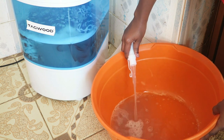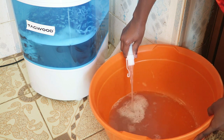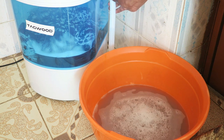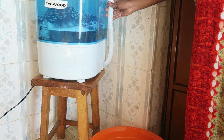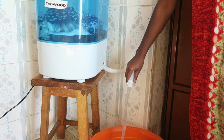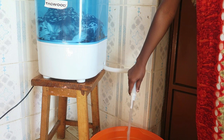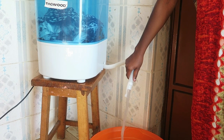I wasn't able to drain all the water because the machine wasn't on higher ground, so I put it on a stool. Once it was elevated, the water drained really fast. The water was actually quite dirty — which is actually a good sign because it shows the clothes are being washed.